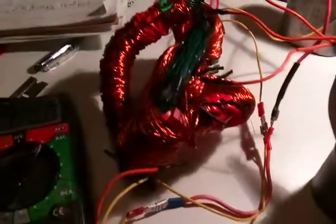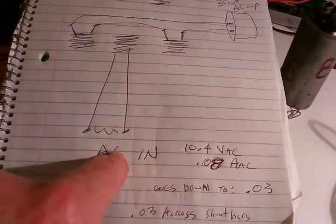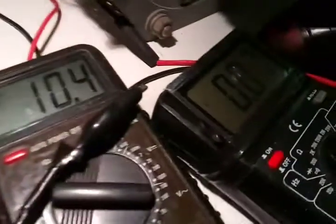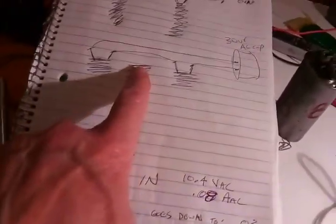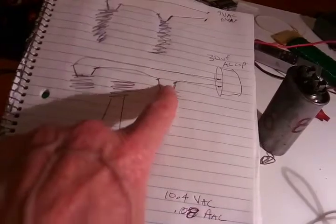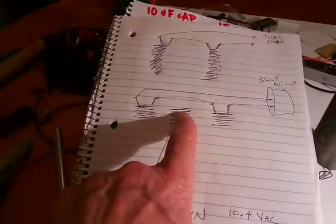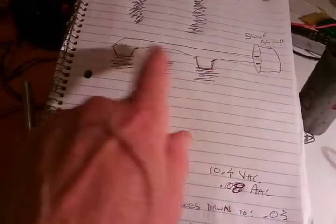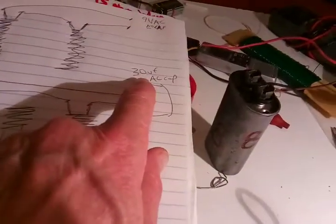The secondaries are in series. The primary AC in is 10.4. It's 0.08 right now, going back between 0.07 and 0.08 — that's the primary. It's connected with the florist wire cores, so it splits into each secondary. And I connect those in series, and I have a 30UF cap here.